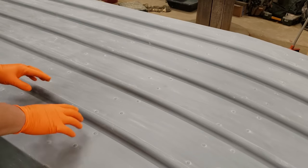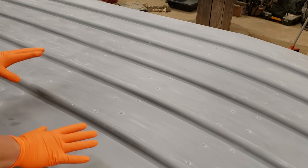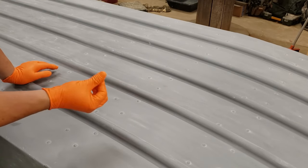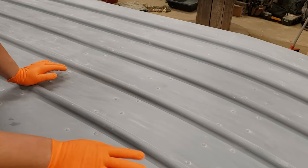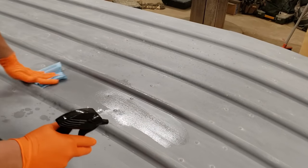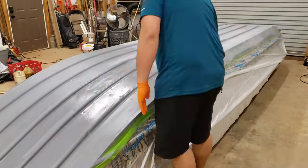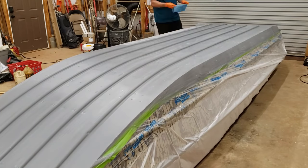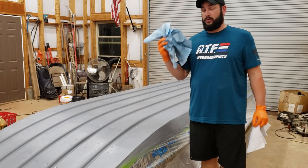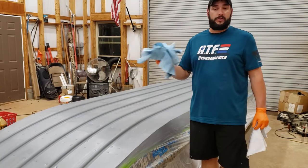I got everything scuffed with the red scotch brite pad. All we're doing is basically just taking the shine off of the Gator Base - not really doing a whole lot of sanding, just want to give it a good scuff so the Gator Glide will stick. After scuffing, there's a pretty good coat of sanding dust all over. I'm using naphtha in a squirt bottle to wipe it all down - squirt some on, give it a good wipe, get it all nice and clean. I'll probably wipe it twice. Make sure when you do this that you wipe a section, flip your rag over, wipe a section, and keep changing out your rag so you don't smear the same dust around in circles.